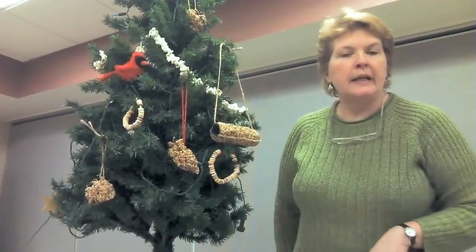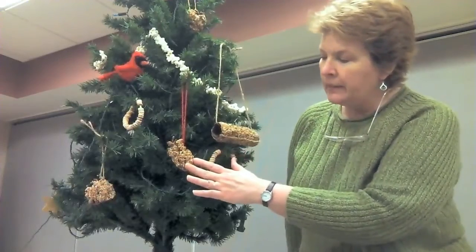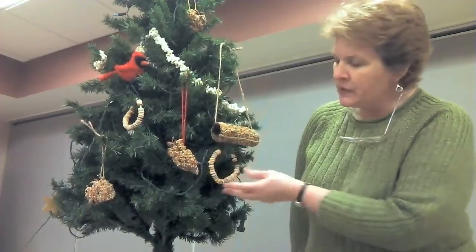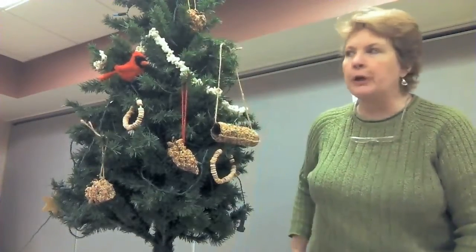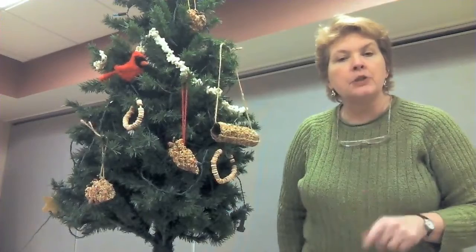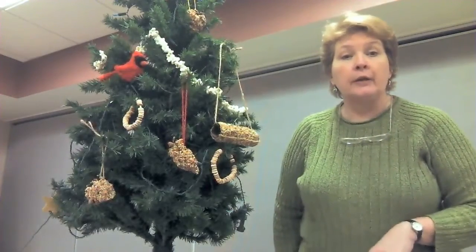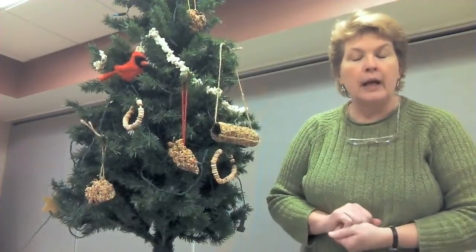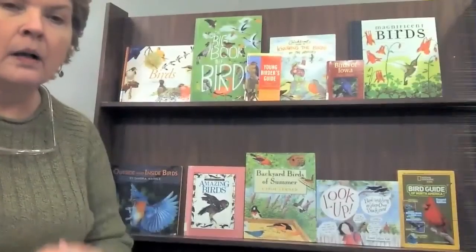So we have those three possibilities: your Cheerios, your popcorn strands or garlands, and your seeded ornaments. Here we've decorated a tree just to give you an idea how these would look outside in your yard. We've got our different peanut butter and seed ornaments, our Cheerio ornaments, and you can drape your garland of popcorn. One of my favorite birds to watch for is the cardinal — just like this one. In a few minutes I'm going to show you some books we have here at the library to help you do the really fun part: watching the birds come and eat at your feeders.